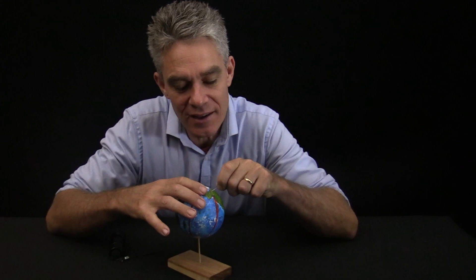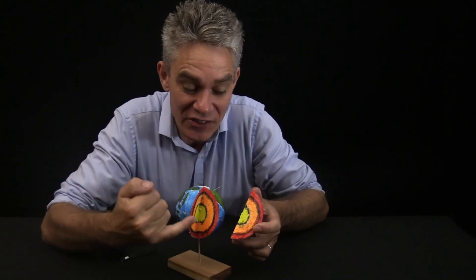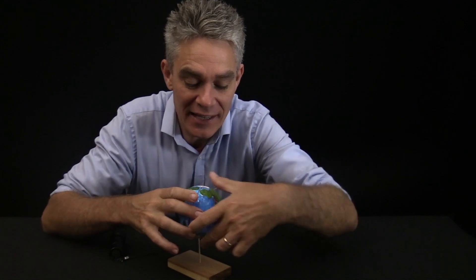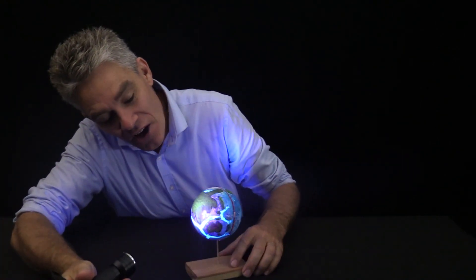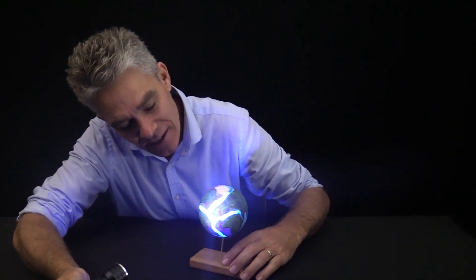G'day, I'm Jacob from Make Science Fun. Thanks for joining me today. In today's video I'm going to show you how to build this model earth. It looks quite simple and it actually is relatively simple, but if I remove this pin, this segment comes out and we see the inner structure of the earth including the inner core, the outer core, and the mantle. If I turn on this UV light and shine it at the earth, you can actually see the hidden tectonic plates. How awesome is that?